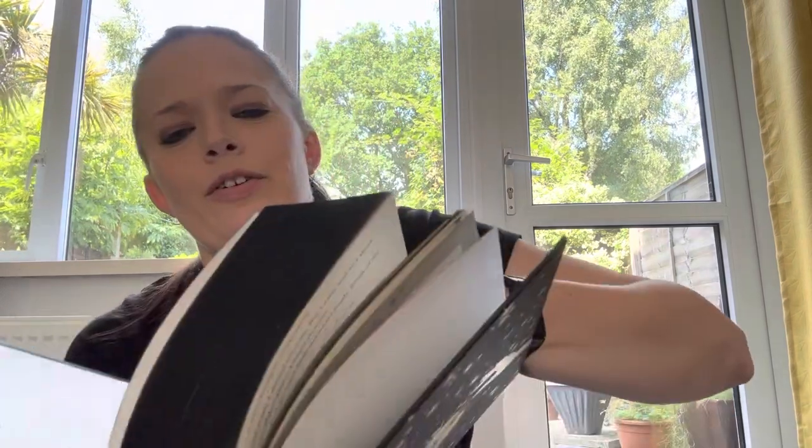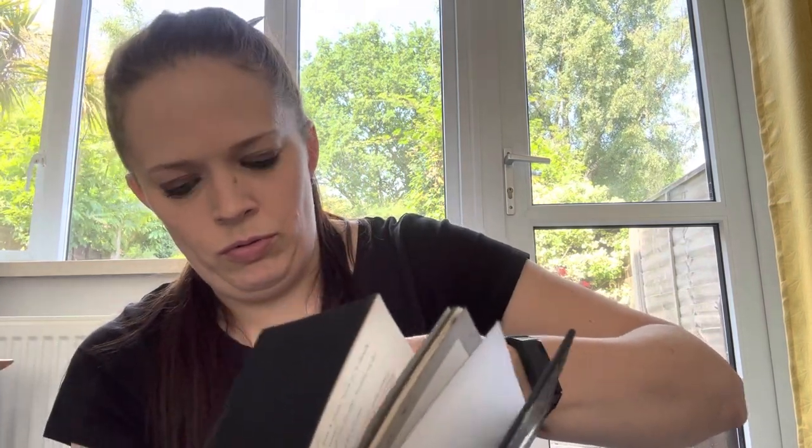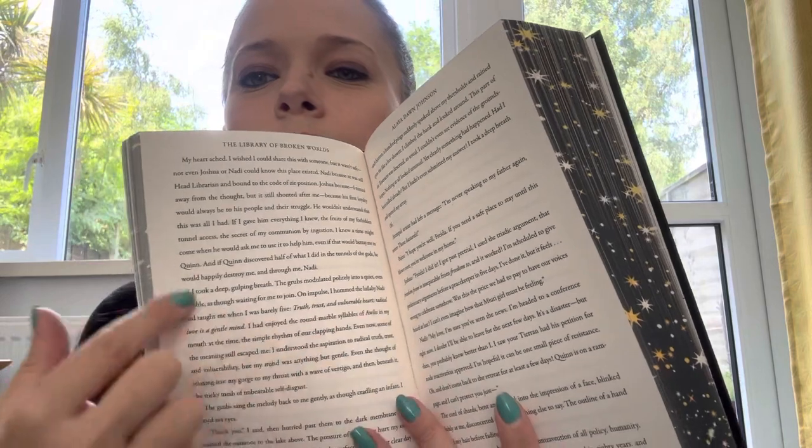We have a dear letter with signature there from the author — two previous books written. Open it up and let's flip through. It's 438 pages — that's acknowledgments, and author's note, so we are 431 pages long. The text does reach all the way to the end of the corners, really tightly in the corner there, but it's quite more spaced, so I don't think it'll take too long to read.